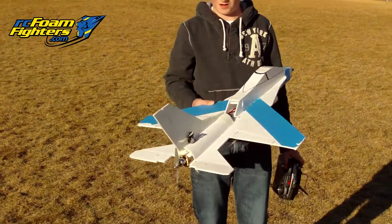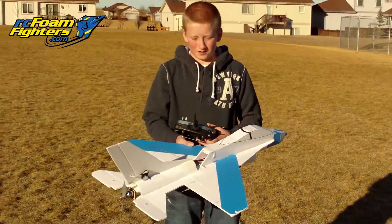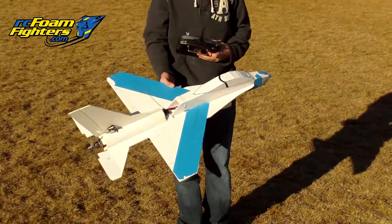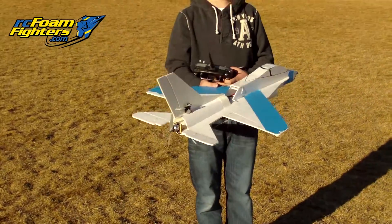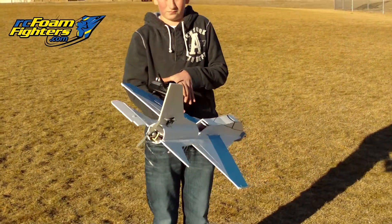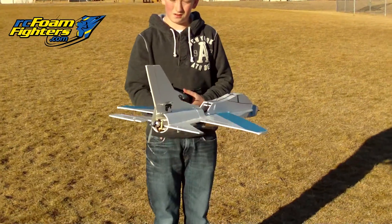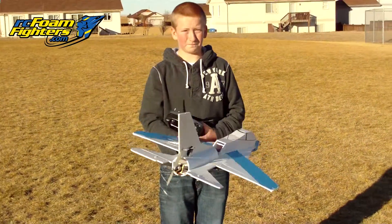Alright, we're out here with the Student Build FF-16. Brandon here designed this plane all by himself on AutoCAD, and he's got it set up with elevons. It's a little bit gusty today — probably around eight to nine miles an hour — but hopefully we'll be able to test this plane out. Alright, let's go!